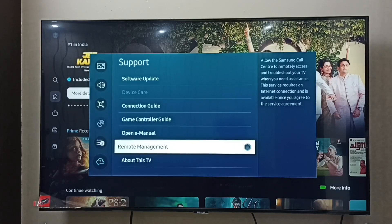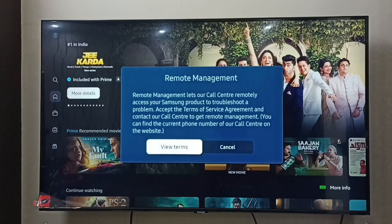This option allows the Samsung call center to remotely access and troubleshoot your TV. If you want to enable this option as part of troubleshooting, just press the OK button on the remote. I am going to enable it — press OK, then select View Terms.